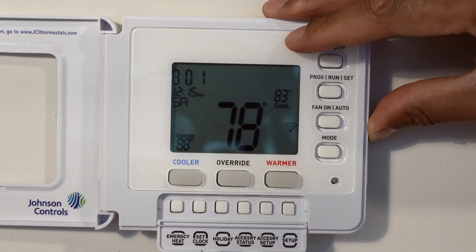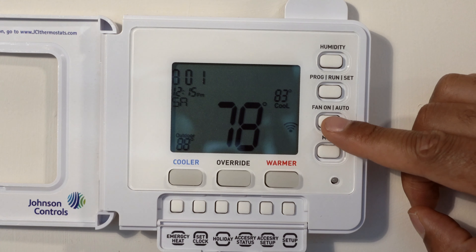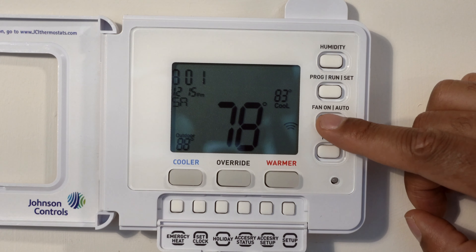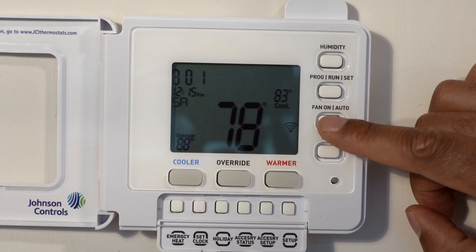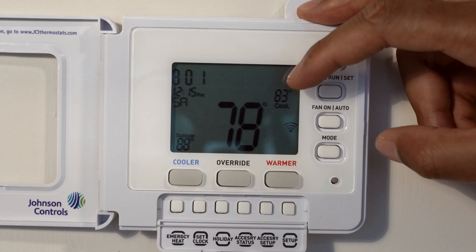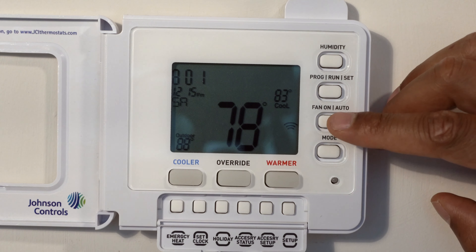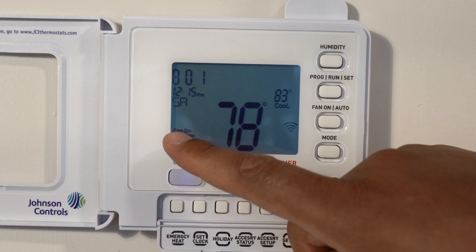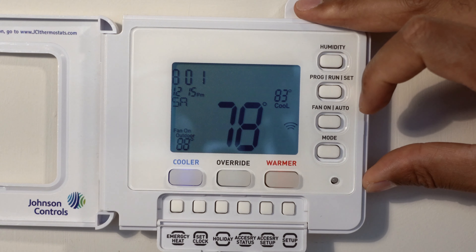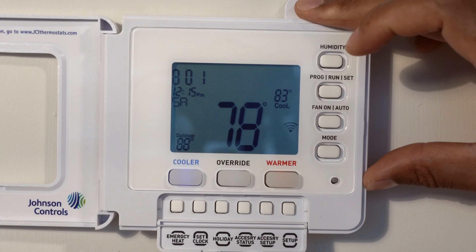The next feature is the fan on/off button, right here. You can set the fan to on or auto. When the fan is on auto, the fan will turn on according to when the air conditioner or heater needs to run. If you want the fan circulating air at all times, you can press this button and it says fan on — the fan will stay on continuously regardless of whether the heater or air conditioner is running. I prefer to keep it on auto.